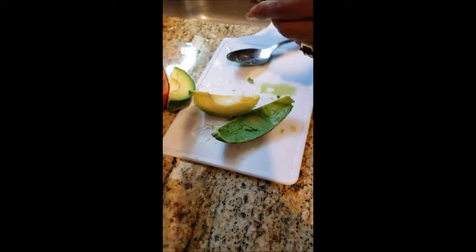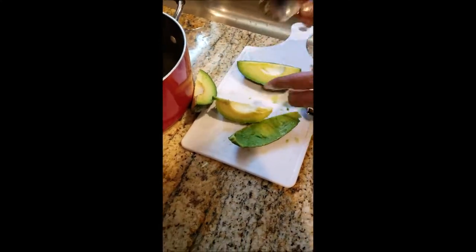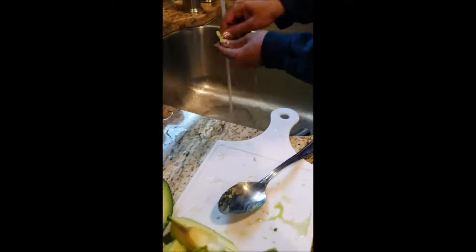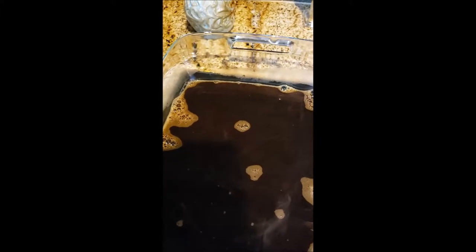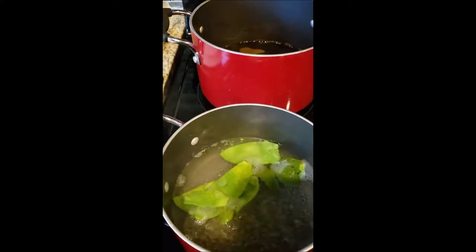Now we're working on avocado dyeing. This is a small avocado we purchased at Walmart in Puerto Rico — we have huge ones, but a small one was enough for this project. I'm removing the insides and cleaning the skin. You can use the rest for guacamole. Clean it up, put it in a pot, and boil it. The coffee is steaming hot so we don't want to do anything with it while hot. The avocado boils for about 20 minutes.